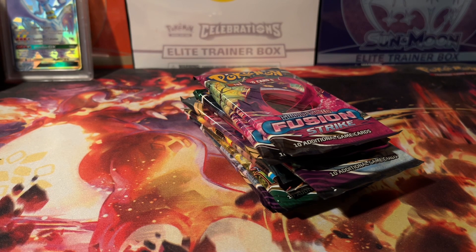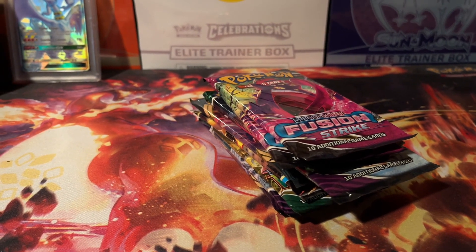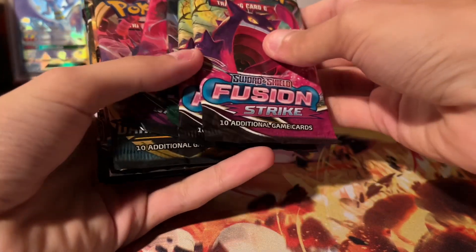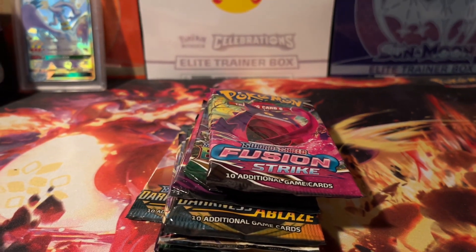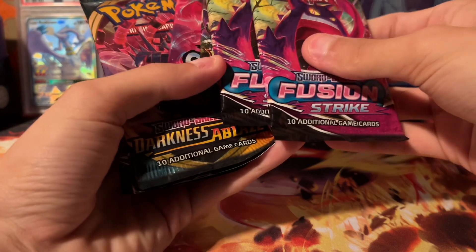Hopefully you guys are enjoying these Pokemon videos. Like I said, we're going to try to do these on Fridays as many times as I can. I haven't opened up Sword and Shield in a while — I'm still chasing that Gengar. And I figured, why not open up this box? It was kind of just taking up space and I have been wanting to open up some Sword and Shield.